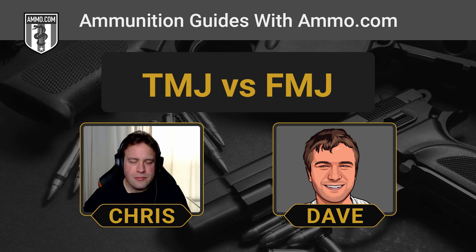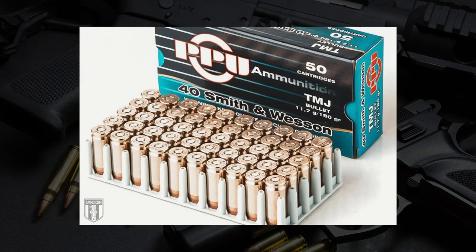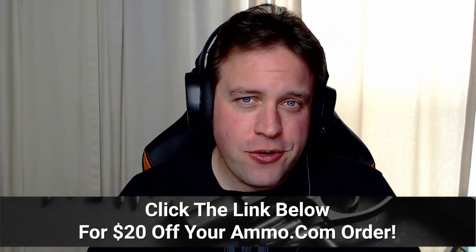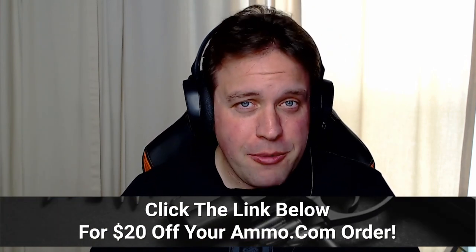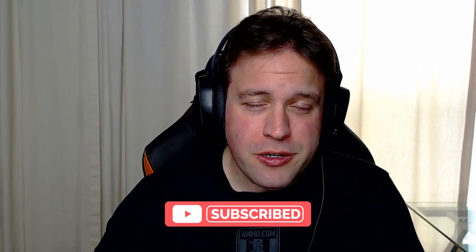I understand today we're going to be comparing my favorite Stanley Kubrick movie to a common jaw disorder. We're going to be talking about full metal jacket and total metal jacket today. Regardless of what bullets you like to shoot, make sure you click that link down in the description to get that free $20 off coupon from Ammo.com, and click that like and subscribe button.